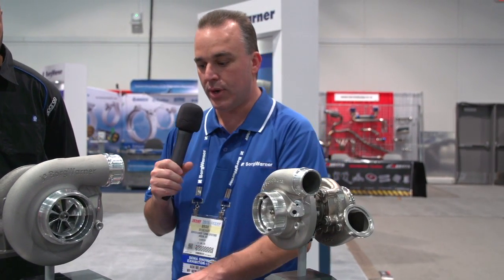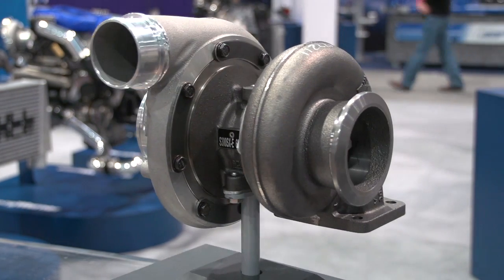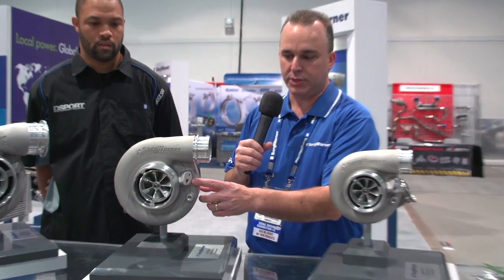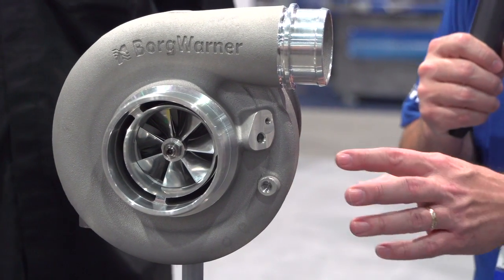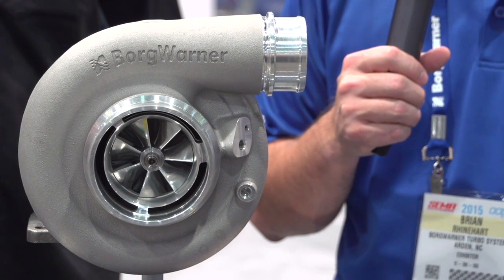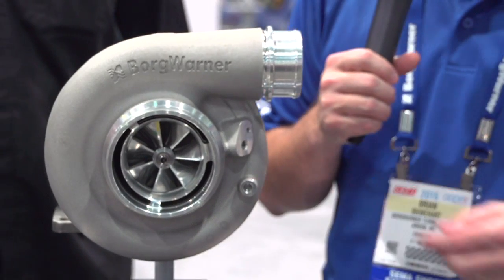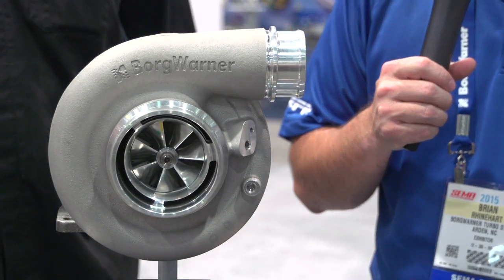As for the S300 SXE, you'll notice it has a lot of the same features you see on the S200 — the recirculated cavity, the new compressor stage, and also a pre-machined speed sensor port. You can choose to use that or not. If you do choose to use it, there's an operational line that shows you how to drill that hole out and install the speed sensor. It also has a pre-machined port for a wastegate if you choose to go that way.